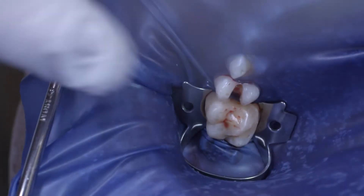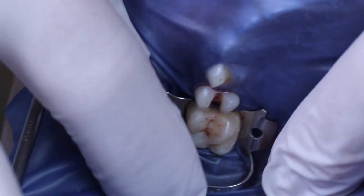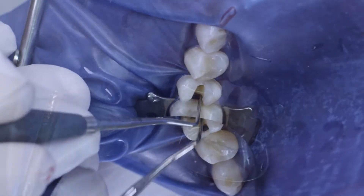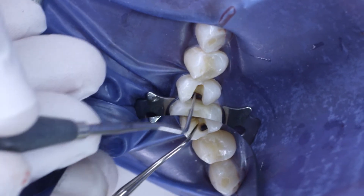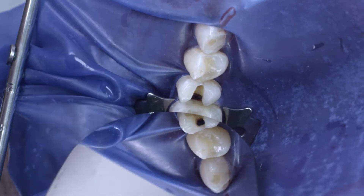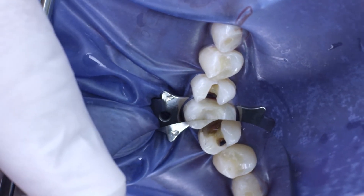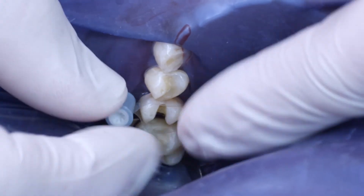Following anesthesia, a rubber dam was placed in position and the amalgam filling and caries removed. As can be clearly seen in the mirror, I performed a tunnel preparation as caries was present in the mesial area. This minimally invasive approach allows the contact point in the area around the ridge of the distal margin to be retained.